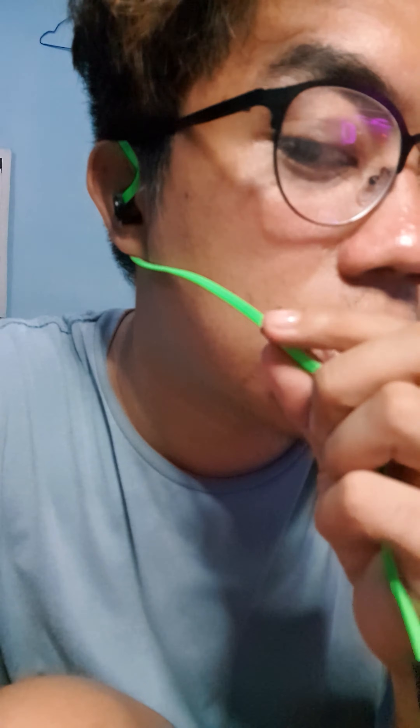Okay, then for the right side, just put it in a normal way like this. Then it has a thing for adjustment here — just put it like this, okay, just below your lower lip.